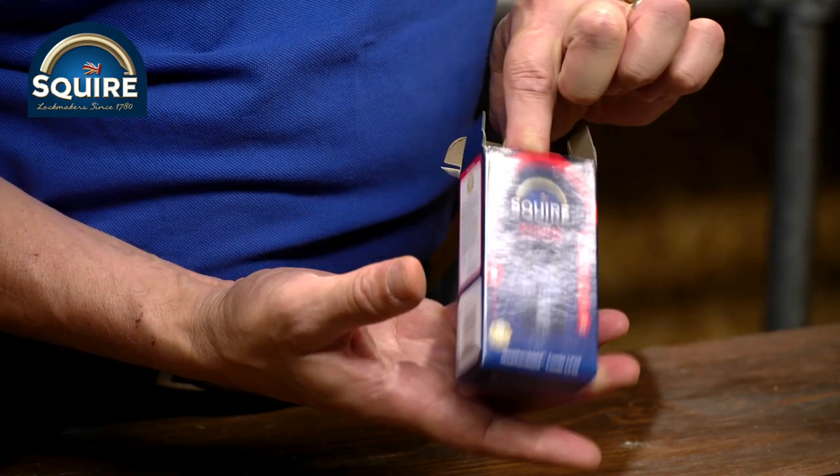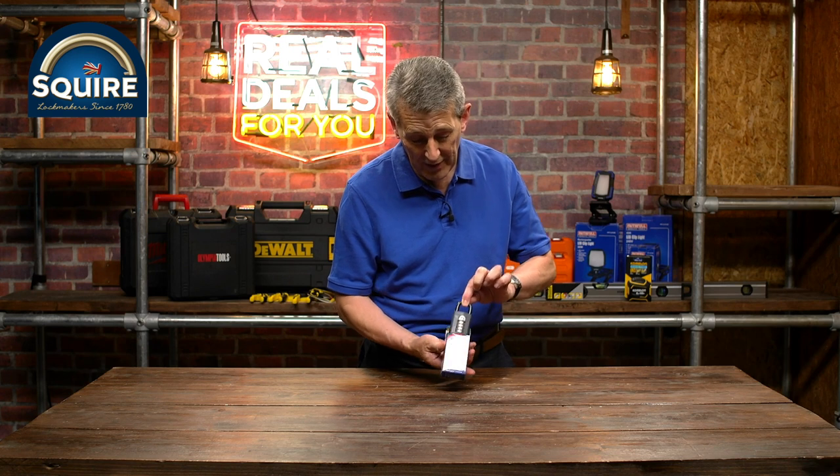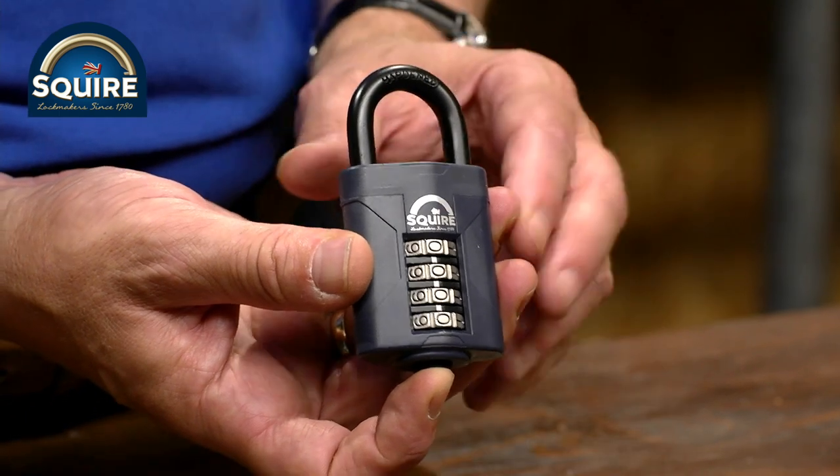They've even got the packaging size down as well, so you're not seeing any plastic. Again, a bit of an environmental consideration from Squires, which is really nice. Superb quality from Squires, as you would expect.